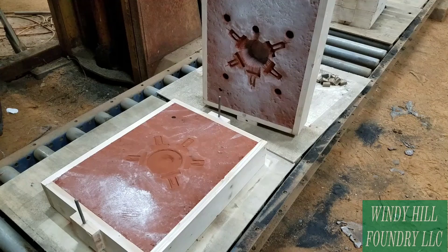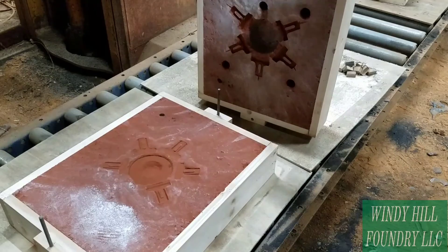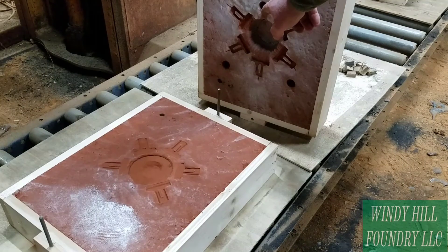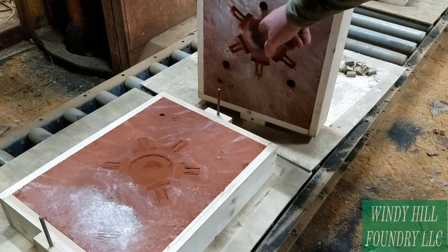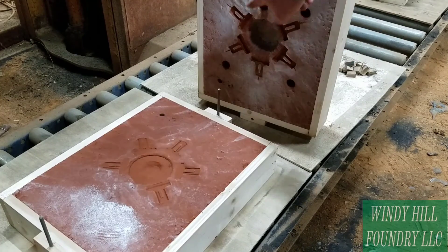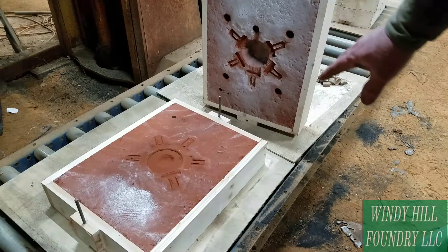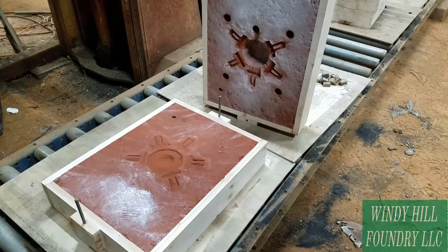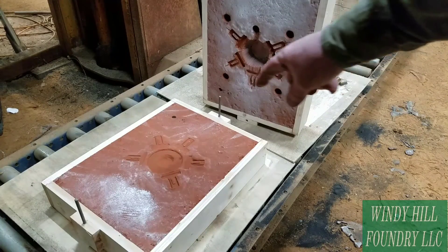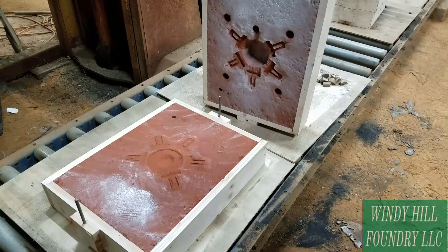Basically what's going to happen is the metal — the aluminum — will come through the sprue, come out here, go straight into this riser, and then it'll flow to each one of these parts. As you can see, there's five. Setting this together and pouring it would only create these individual pieces, the riser and the sprue.